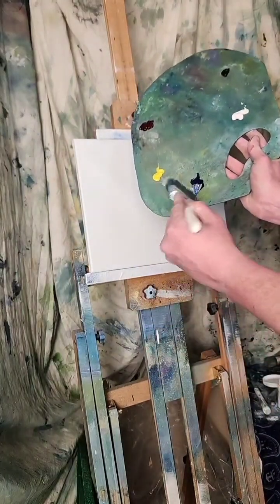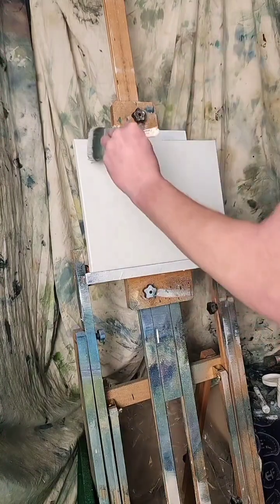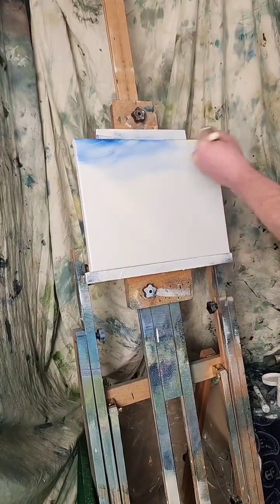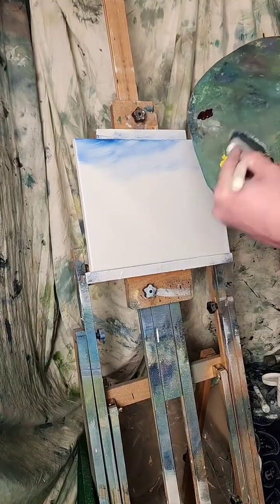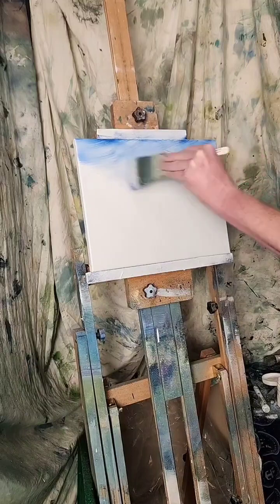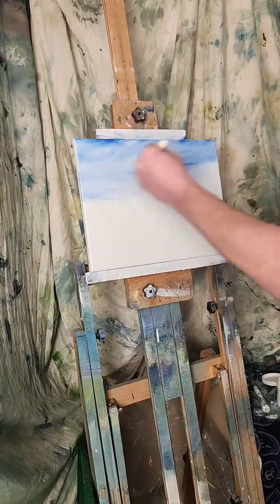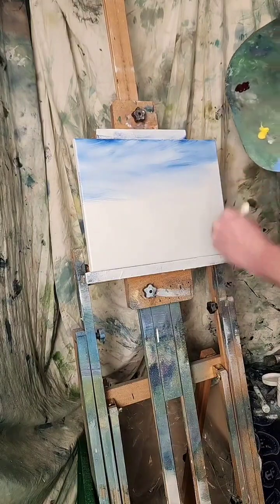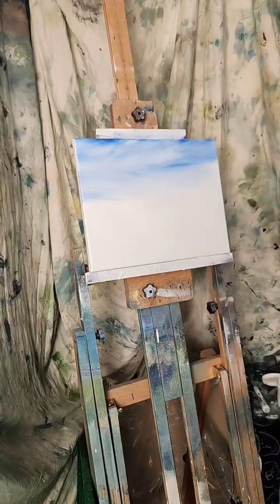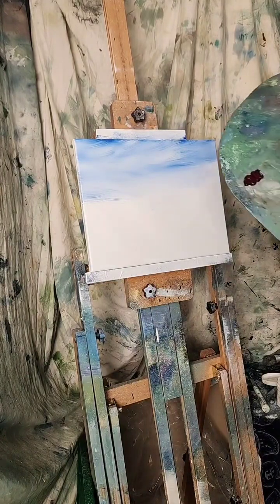I'm just going to pull a little blue off the sides, a wisp in the sky. Dark in the corners, staining the canvas. Like I said, I just got blue, yellow, red, black, and white. Let's see what we can make.